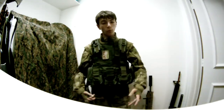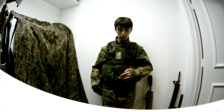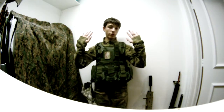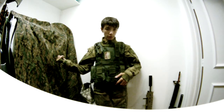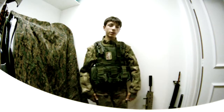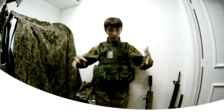Hey guys, Redneck Fisherman or Wolf here with a new loadout review. I'll go in depth on the vest and the new camos I got on. I got a new backdrop to cover my closet, because this is the only place in my house with good lighting for the camera. Let me start out with the vest.